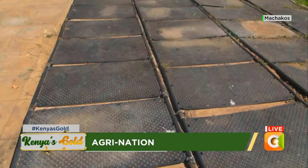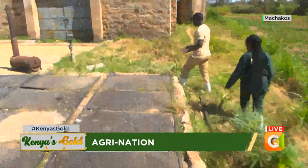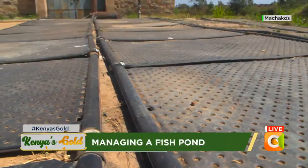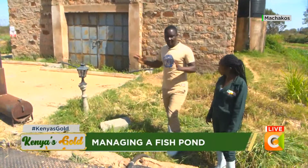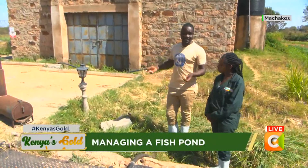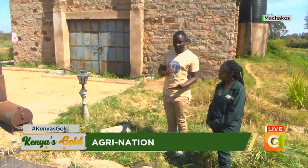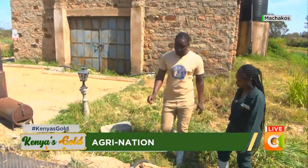I'll show you where it all starts. We have two supply pipes — the fish water we are warming here is kept indoors. There's a pump inside, a submersible water pump, which uses electricity, but very little electricity because the head is very low. That pump brings water into this panel — this is the inlet into the panel.